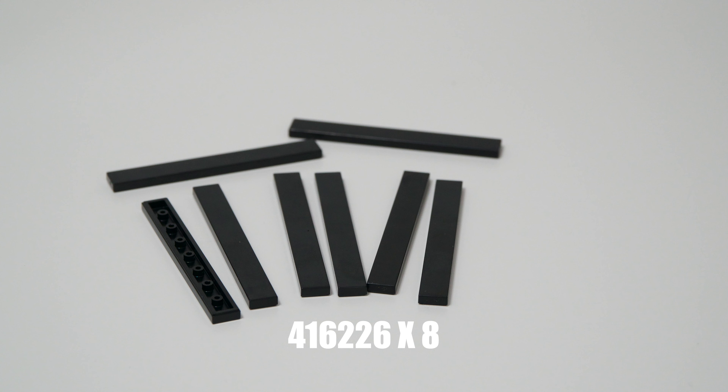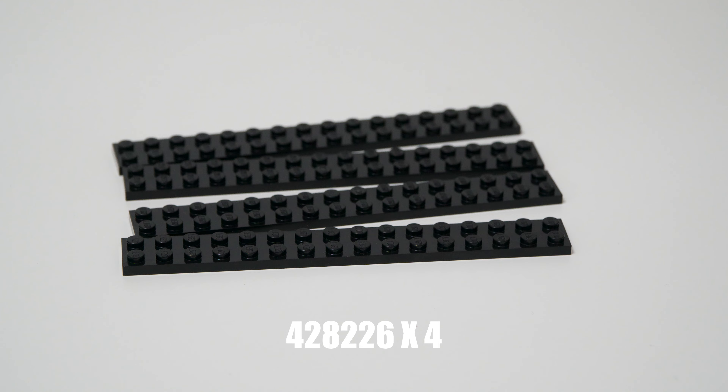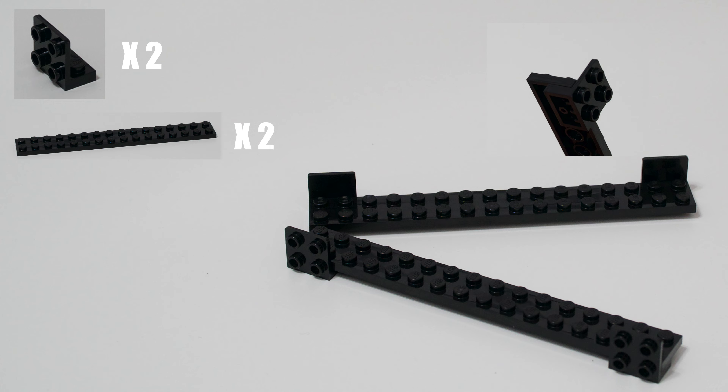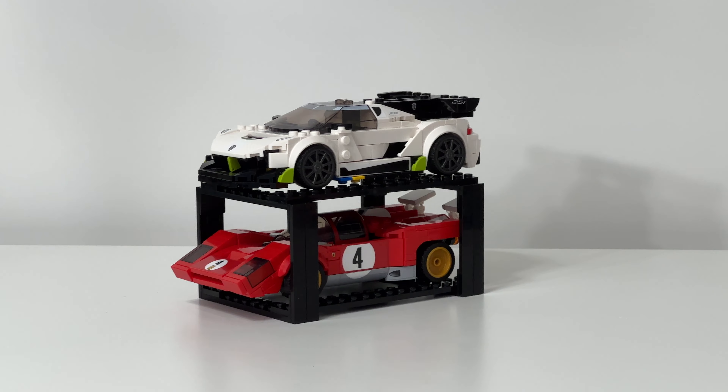We've also made a 6-wide edition as well as a special edition for two extra large Speed Champions, which I'll reveal later in the building breakdowns. But let's look at each one individually to easily determine what pieces you need to get building. Let's start off with the model I need most, which is the 8-wide edition.